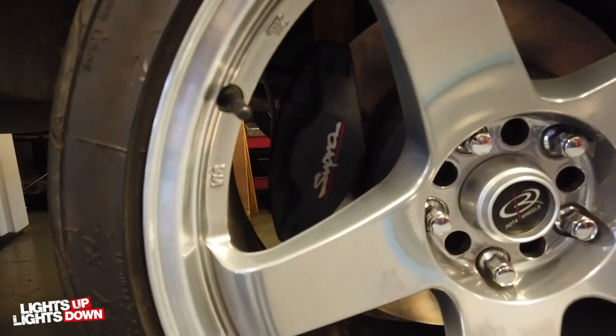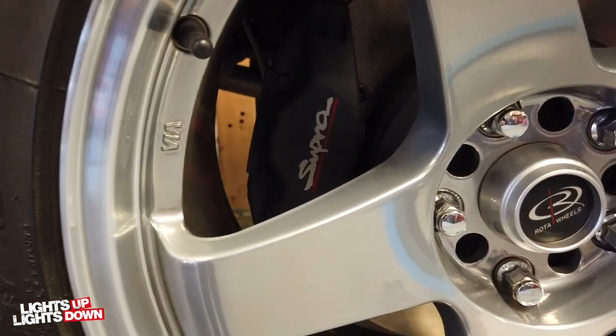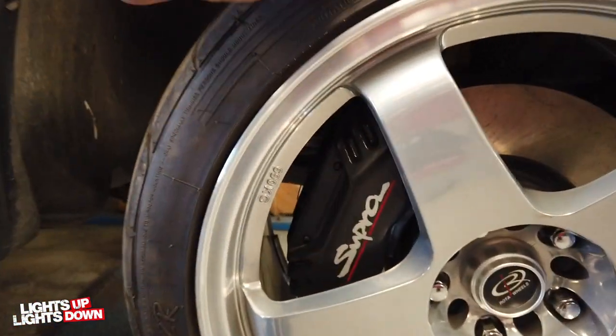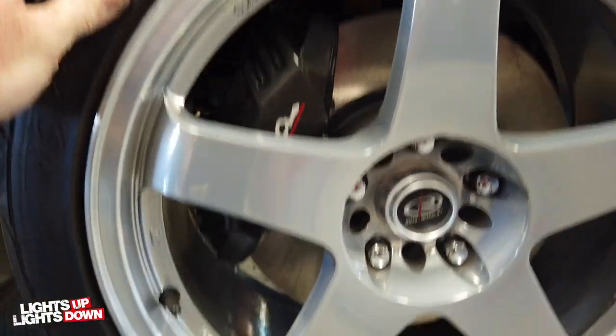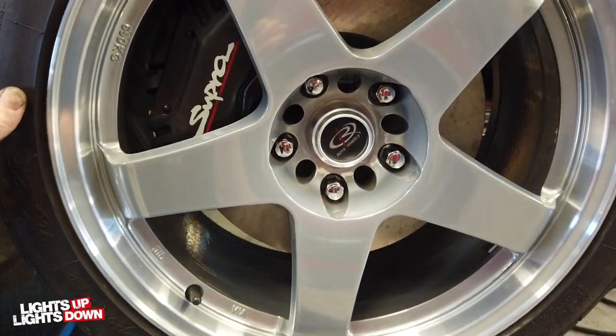Luckily they fit behind the wheels - I kind of knew they would. Really pleased - that's the rears. Really pleased with how they look. They'll certainly perform as well as they look. I must admit they look a bit smaller behind there than I thought they were going to, but yeah, all in all really pleased.